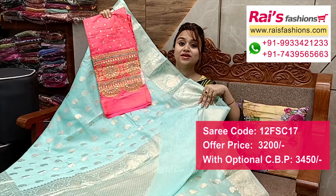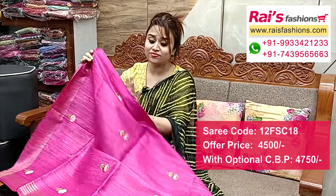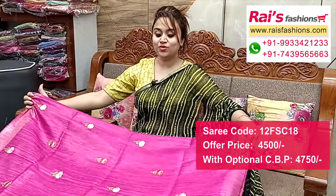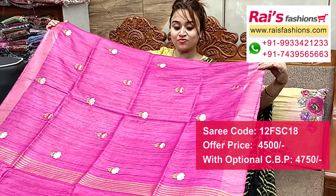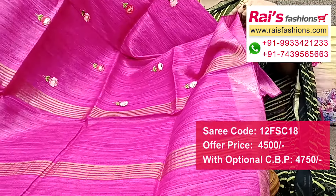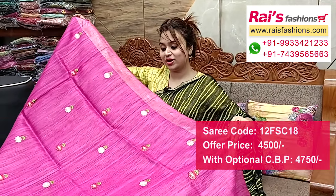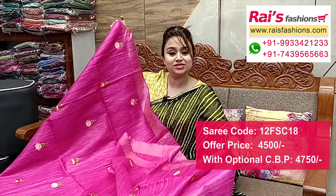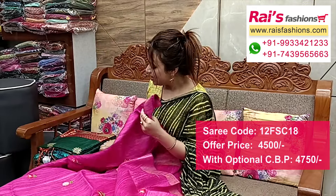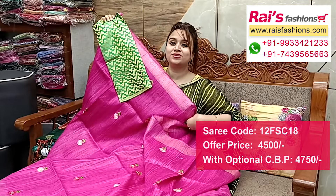Next one — nice color combinations, pure handloom geicha silk with highlighted golden jari border, all over fine embroidery buta design. Pure geicha silk with silk mark, all over fine embroidery floral buta, golden jari border. Pallu portions fully golden jari stripes pattern pallu. Full base, very elegant looks, all over embroidery buta design. Running blouse piece, and I put a silk material heavy brocade contrast blouse piece for your outstanding looks.